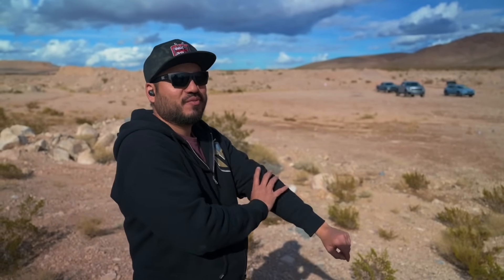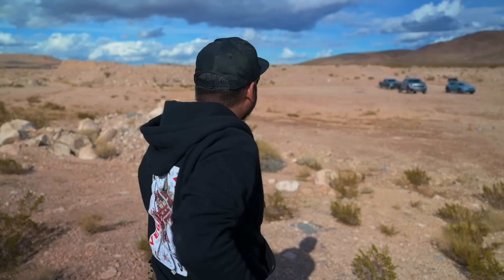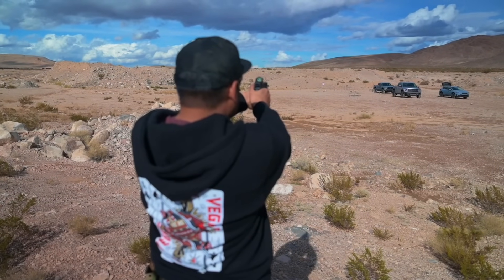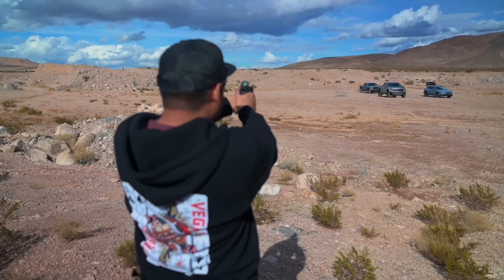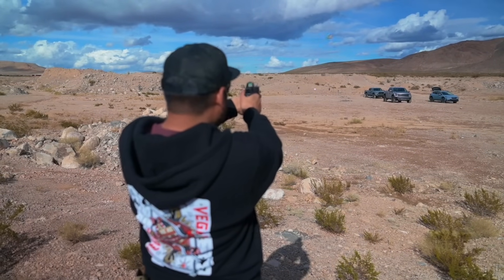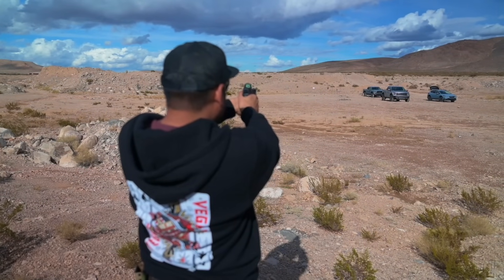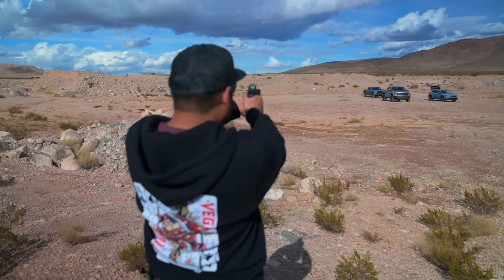Now that the zero is dialed in, I figured let's not mess around — walk it straight out to 100 yards. Marco said confirm at 25, I said let's have some fun and confirm at 100. Results: low left, just barely off target, low center.